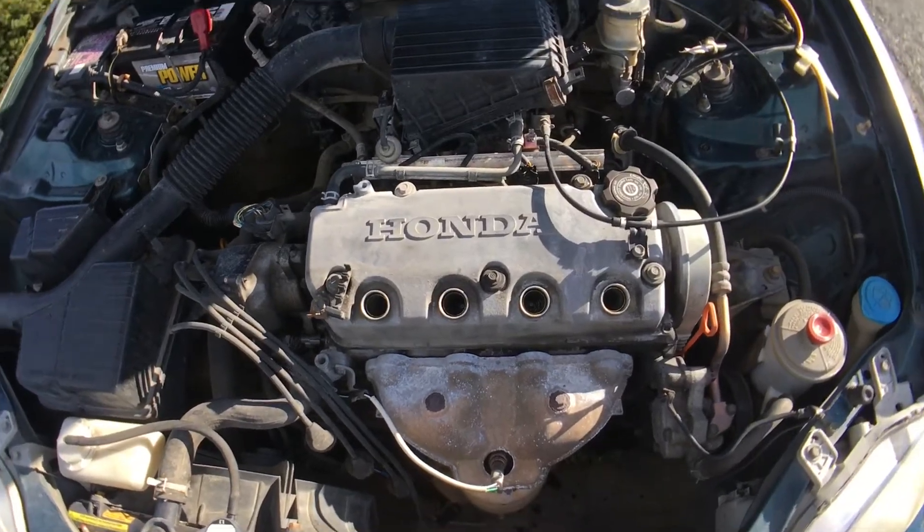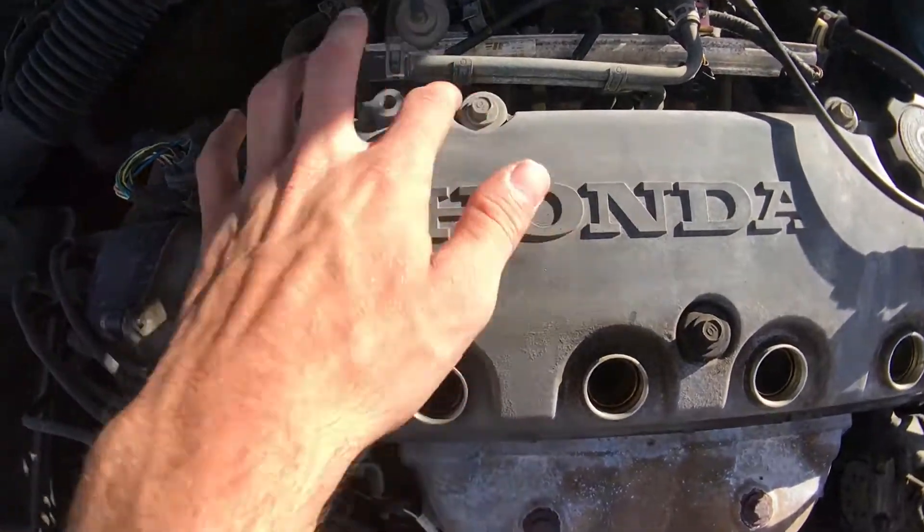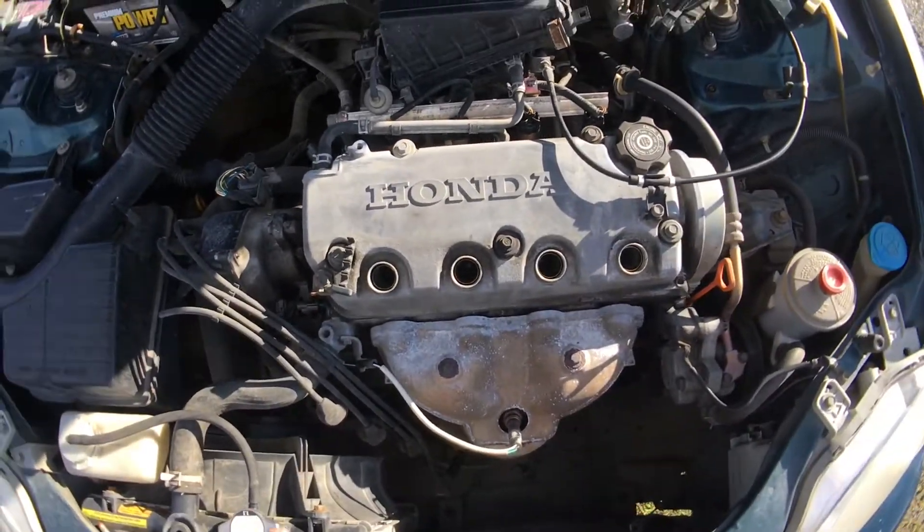Basically what you want to do is pull all your spark plug wires out. And then there's these 10mm bolts — there's 1, 2, 3, 4, 5. And then yeah, it should pull off.